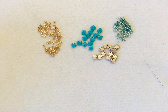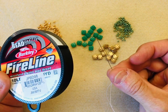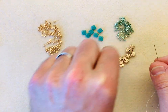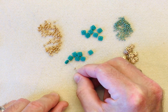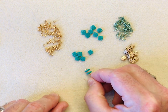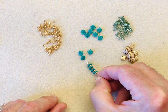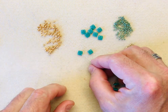My thread is a white Fireline and I've threaded it onto a size 12 Tulip needle. The first thing we're going to do is choose our interior colours - I'm going to go for the green. What you're going to do, it doesn't matter how you pick them up, but you're going to pick up an 8-0 and one of your Quadra tiles, and do that six times. When using multi-holed beads, just check before you start that all of your holes are nice and clear. That's one, two, three, four, five, six.